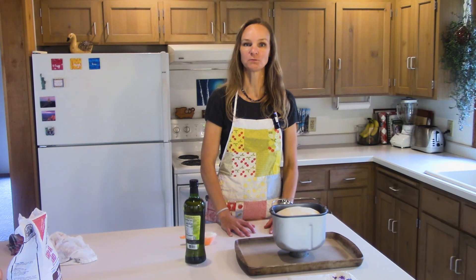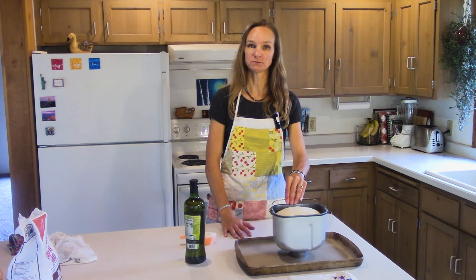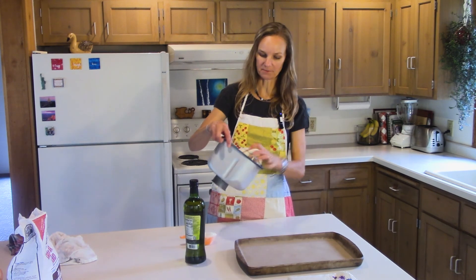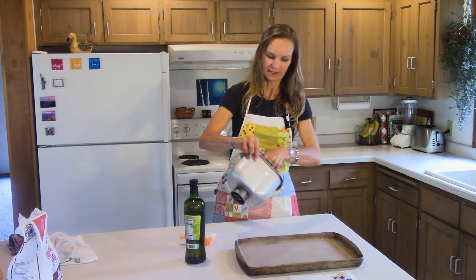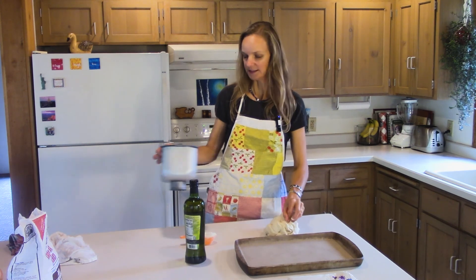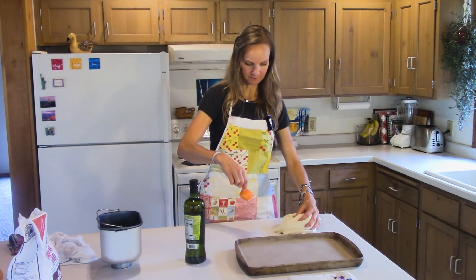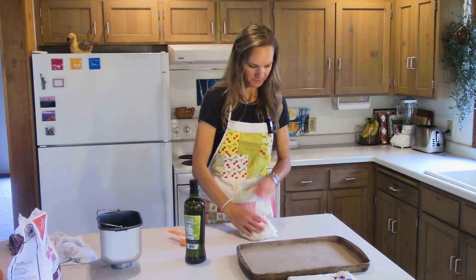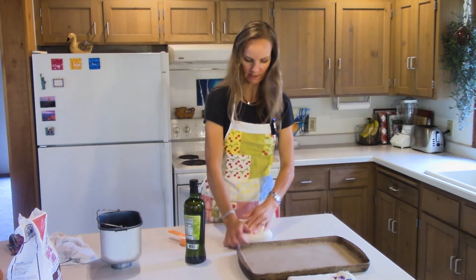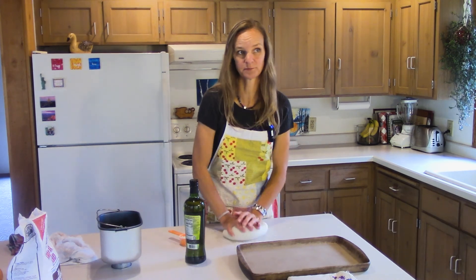Today we are going to make tomato bisque soup in bread bowls. The first thing we're going to do is get our bread bowls going. I just pulled my dough out of my bread machine — this is just a basic yeast dough. I made three cups worth, which is about one and a half pounds of bread, for six bread bowls. I did three cups versus four cups because a four-cup dough makes like a two-pound loaf and I don't want my bread bowls to be gigantic.